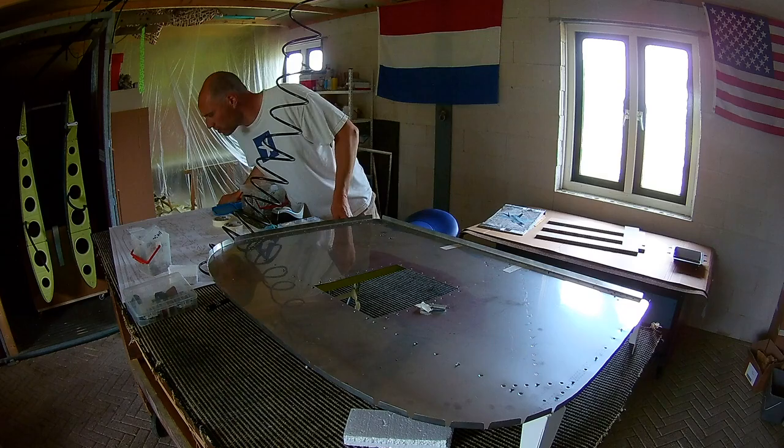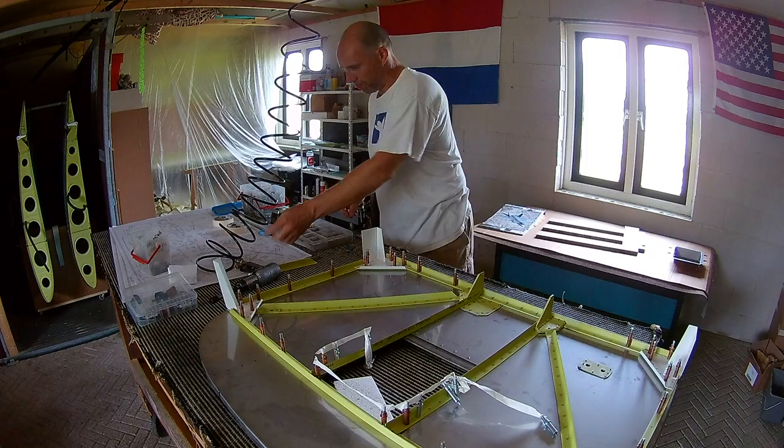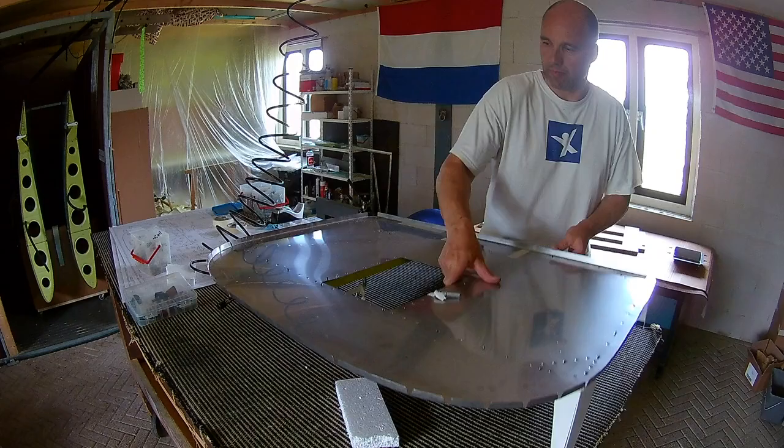The back riveting goes great. There are a few spots I cannot get to — mostly the angles, the big angles on the bottom side. On the inside there are 4 rivets which I cannot handle with back riveting, so I have to do that later.